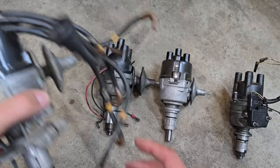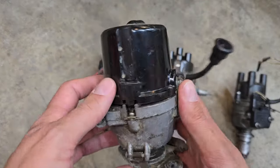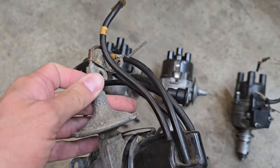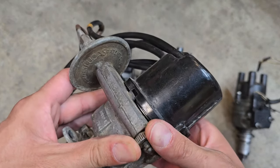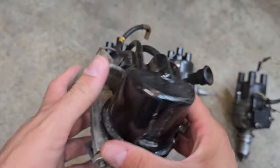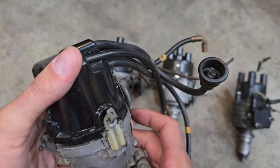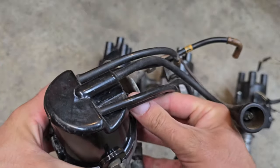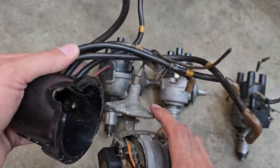If you've got an early car, it's probably got one of these points style 25D distributors. This is an early one where the threaded vacuum module and the fine adjustable control for the advanced timing. This is a side exit cap 25D distributor — still just a points setup, but this still has solid core wires. Yeah, this is a really old one.